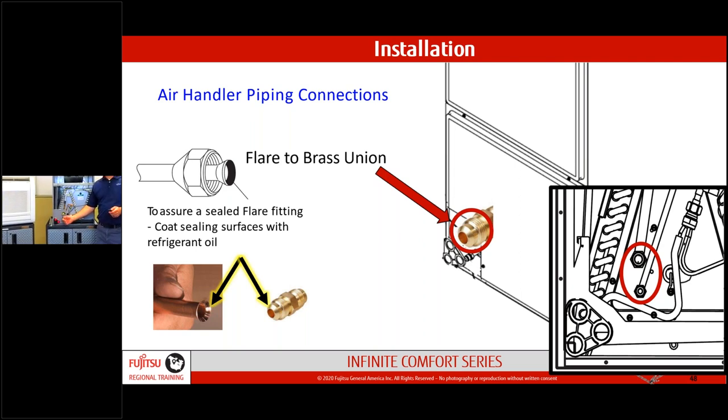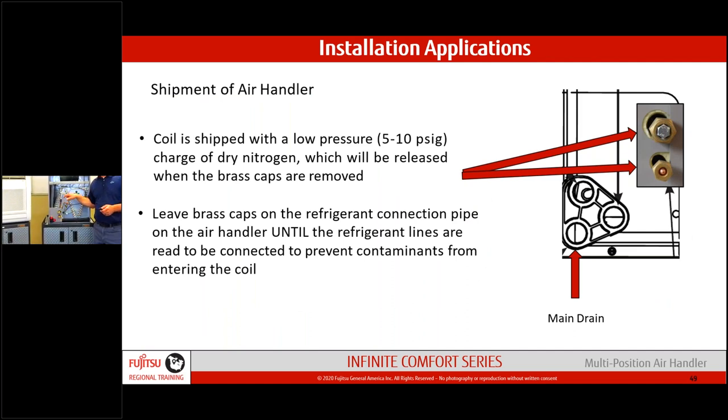A viewer asked: is there enough line set material coming out of the unit to use a press coupling instead of a flare? I have a Connex ACR press connector right here — it's a 45-degree flare, exactly what Fujitsu and the mini split world require. Run your line set into the fitting, press it, apply a little 410 refrigerant oil on the back and face of the flare, connect it to the air handler, torque down with a torque wrench, and you have a solid connection.